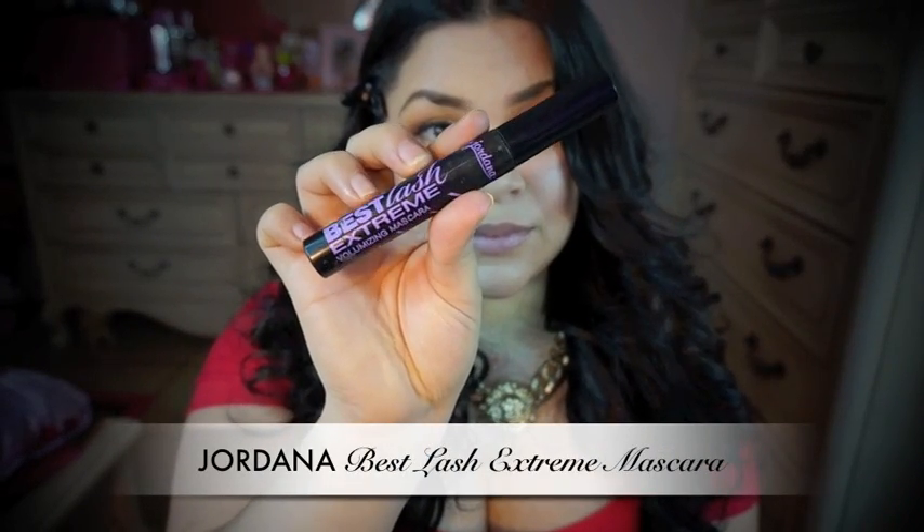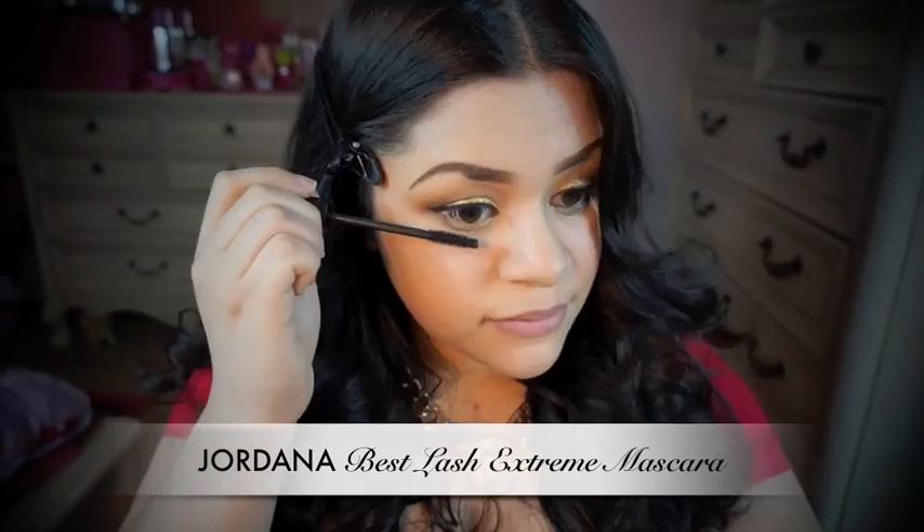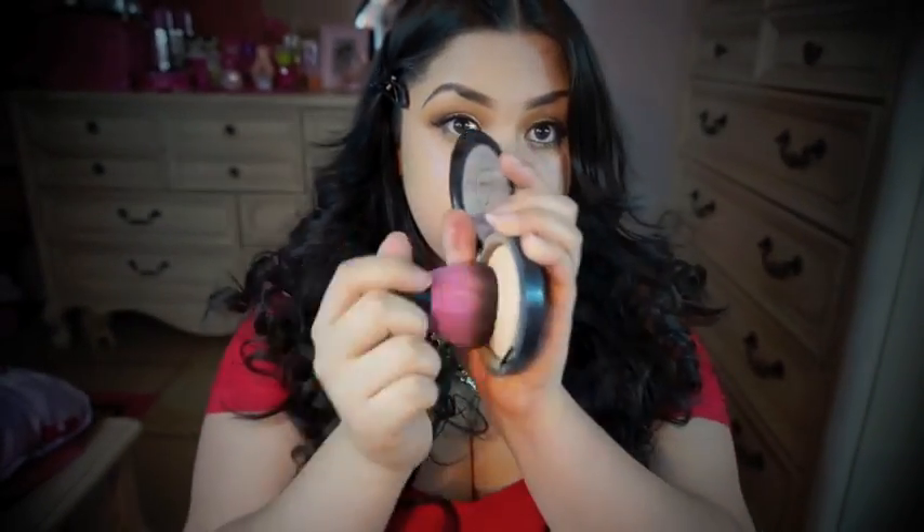I'm going to apply some of my Jordana mascara. Now I'm going to set my foundation using the same MAC Skin Finish Powder, and I'm going to use my Sedona Lace Kabuki brush.